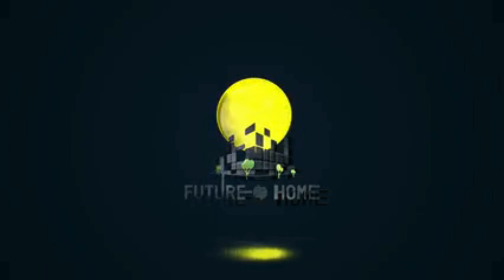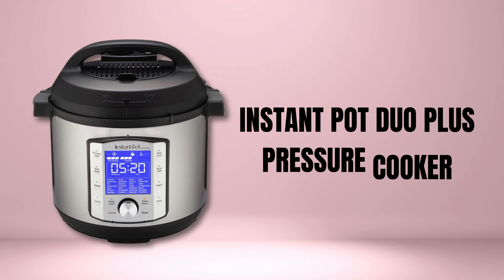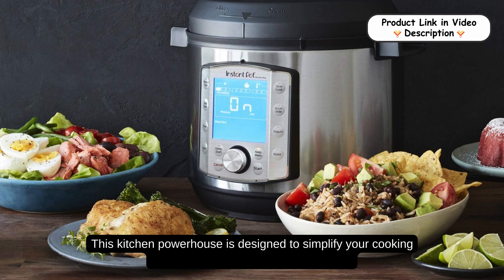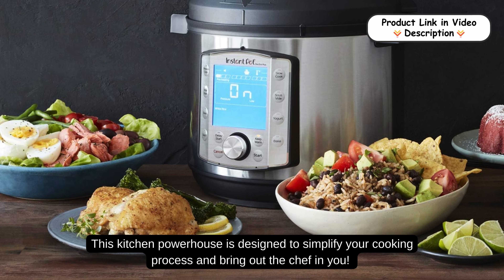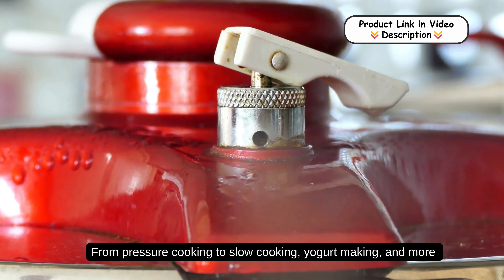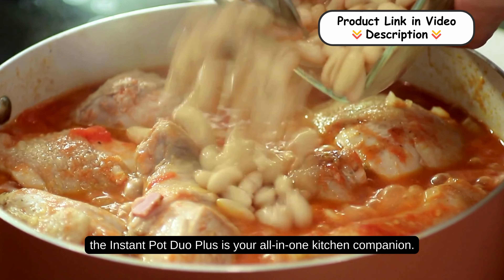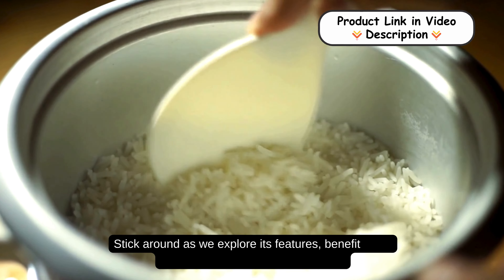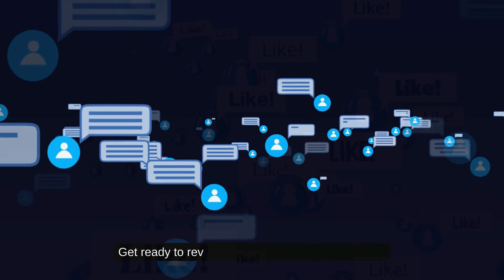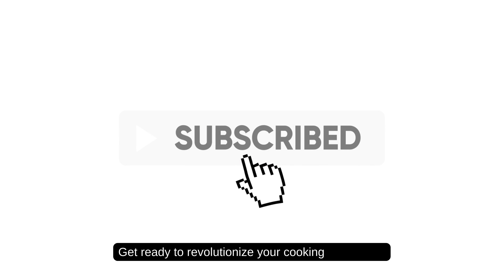Welcome to our channel! Today we're diving deep into the versatile world of the Instant Pot Duo Plus Pressure Cooker. This kitchen powerhouse is designed to simplify your cooking process and bring out the chef in you. From pressure cooking to slow cooking, yogurt making, and more, the Instant Pot Duo Plus is your all-in-one kitchen companion. Stick around as we explore its features, benefits, and share some delicious recipe ideas. Don't forget to like, comment, and subscribe for more kitchen gadget reviews and cooking tips.